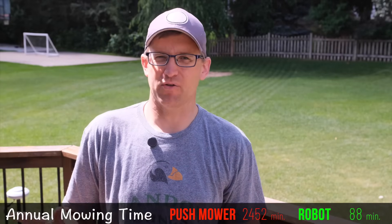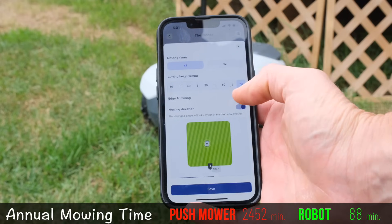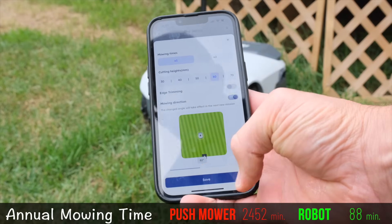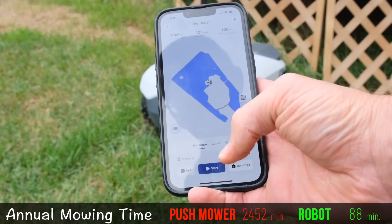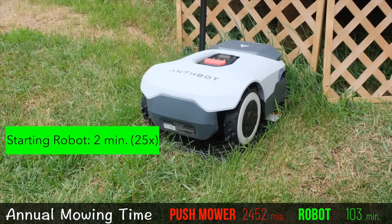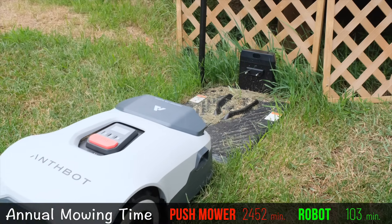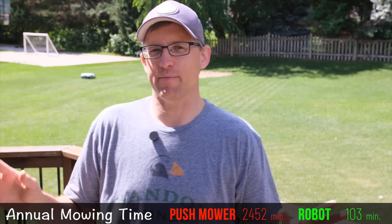Now let's compare that to the Anthbot robot mower, and things are looking pretty good for our new robot overlords. Mowing the lawn consists of basically opening the app, selecting the settings, and pressing go. Even if I do that three times a week, we're looking at a total of about two minutes of time each week. The Anthbot also allows you to schedule mowings, or even use their AI to schedule the mowing when it thinks it needs it — which would save those two minutes — but I still prefer to send it out myself when needed.